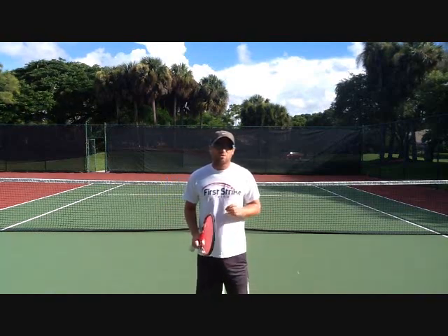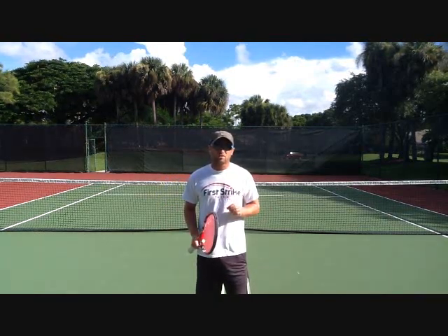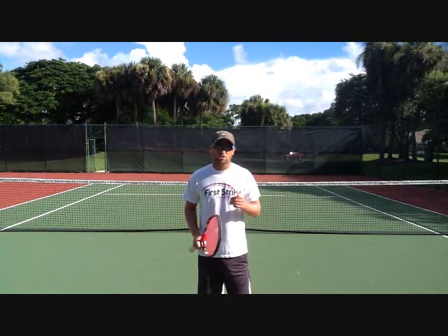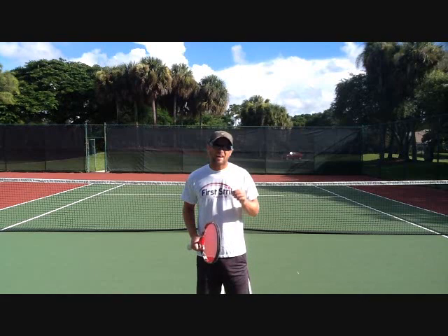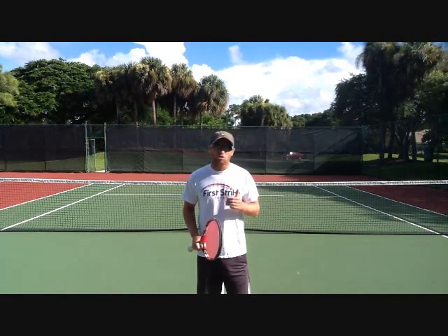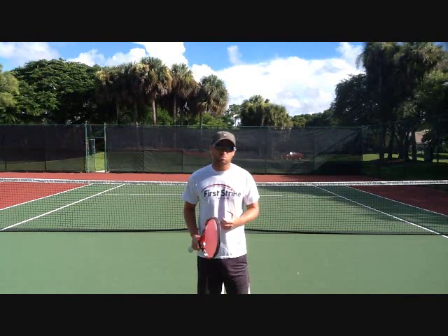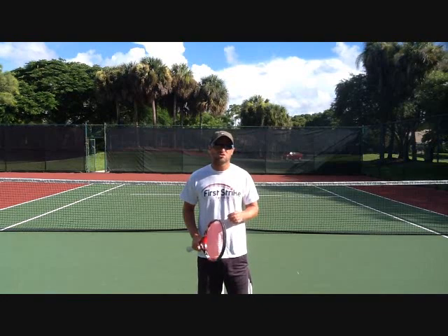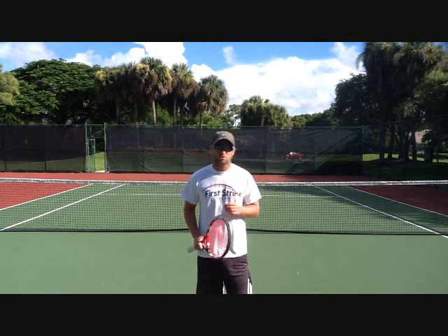Hey guys, Mark Gellard here for Tennis One. Today I want to talk to you about a very important part of tennis which is perception. This is very underrated and not worked on enough by tennis coaches all over the world. The Spanish have really found a niche for this area, and they really work on knowing where your body is in relation to the ball and the tennis court. Today in this lesson I'm going to give you three very simple drills that you can do to improve your perception.